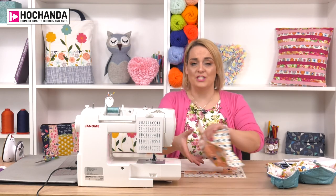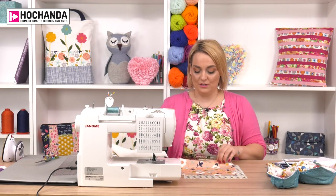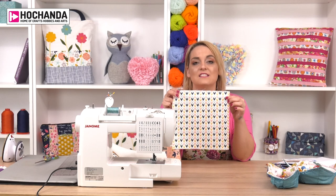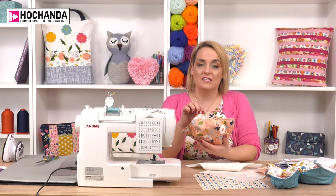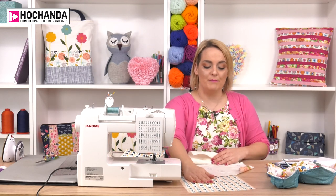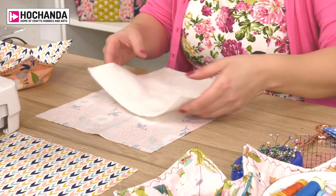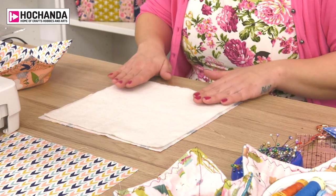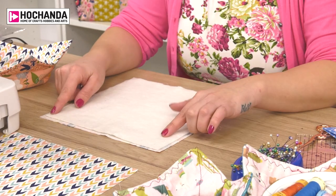It's a really easy project. All you need is a 10-inch piece of batting and then two 10 and a half inch pieces of pretty fabrics, contrasting or coordinating - it's entirely up to yourself. First, decide which is your favourite fabric - mine is the floral fabric. Pop them on the table with the wrong side of the patterned fabric facing you, then pop the batting on top. Because of that half inch difference, sitting it centrally gives you a quarter inch all the way around, and that's really important.